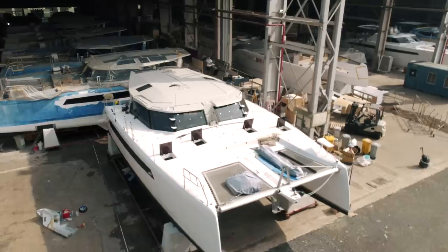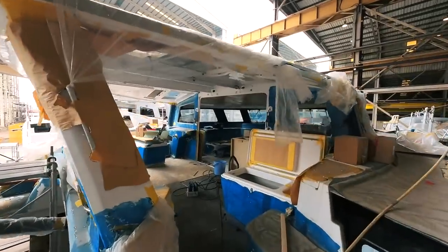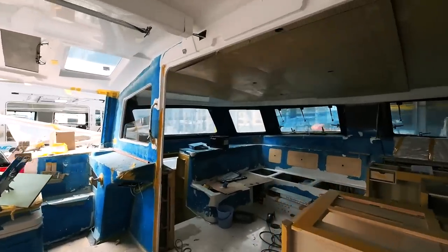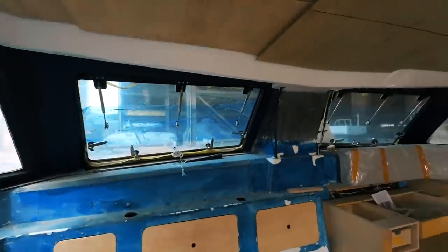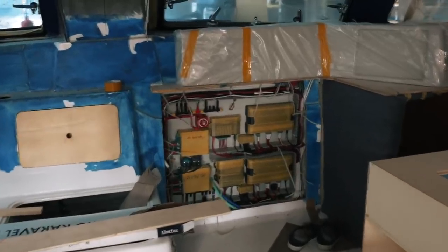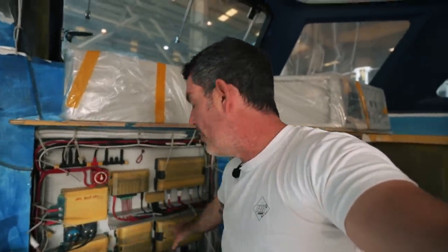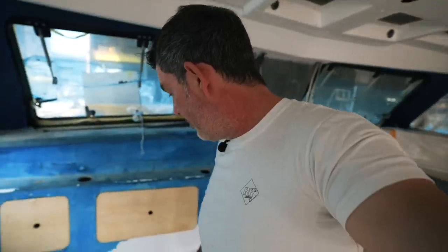Now that hull one is in its final stages, let's talk through hull two — which is obviously Ruby Rose 2. Different teams come in to do different jobs. The electricians have gone in and done their work. The circuitry is very neat — we have the NMEA 2000 data cables and all the Mastervolt equipment installed, all looking amazing.